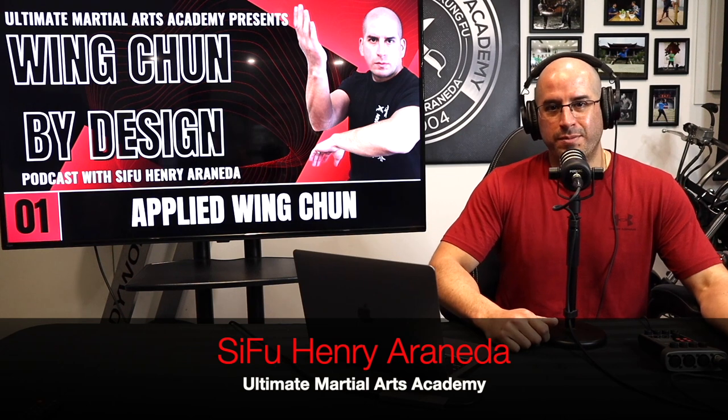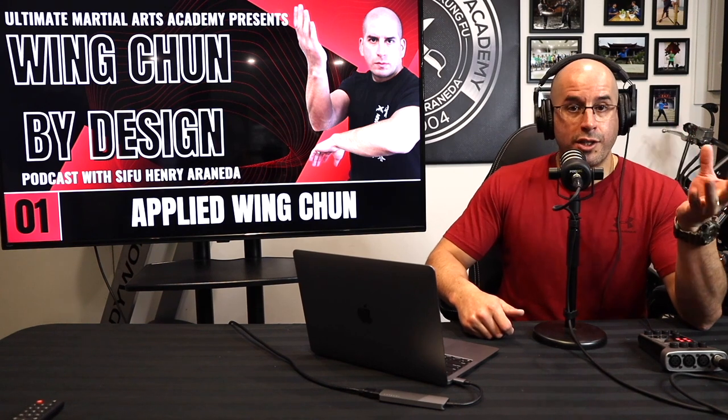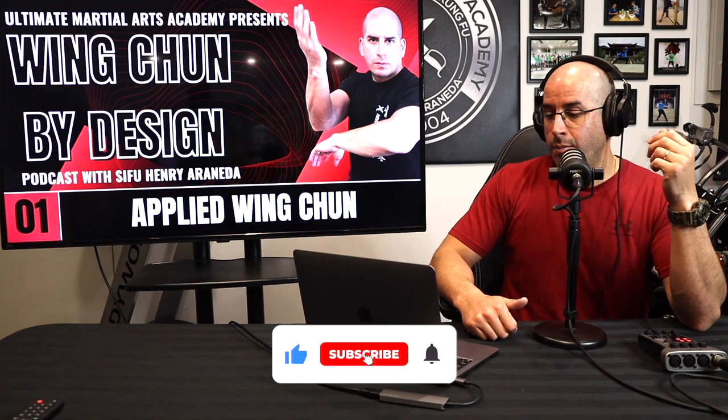Hi guys, welcome back to my channel. I'm very happy today because I'm launching for the first time ever my Wing Chun by Design podcast. It's the first type of video with this setup and I'm really happy and excited for this next chapter, because many times when I post a video on YouTube, Facebook or Instagram I usually get questions from friends and fans from different parts of the world, and I think this is a great format for me to answer these questions and hopefully that will encourage you to ask more questions so we can interact and make it a fun type of episode.